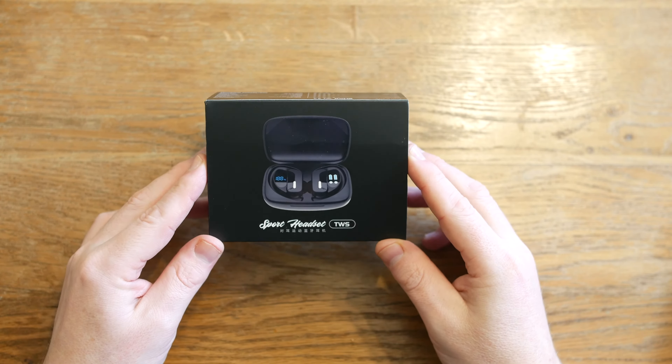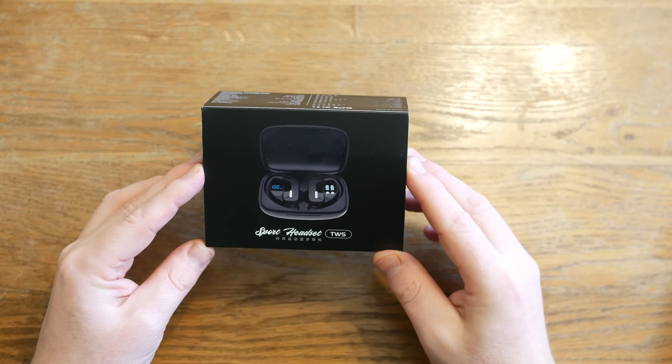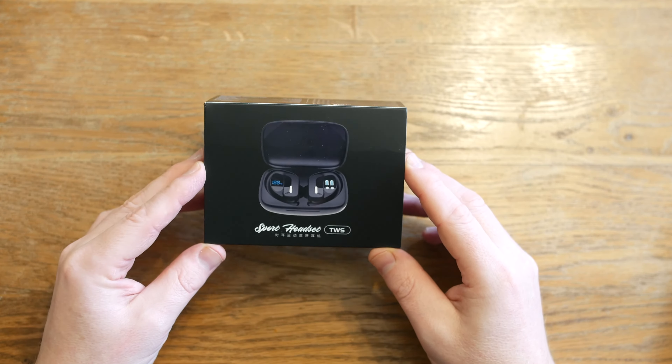Hello, welcome to the Gear Geek T17 Sports Wireless Earbuds unboxing video. I'm going to open up the box, show you what's included and then I'm going to show you the functionality too.